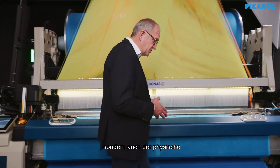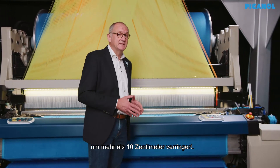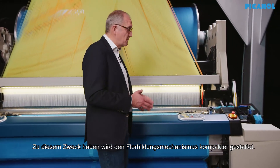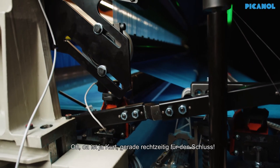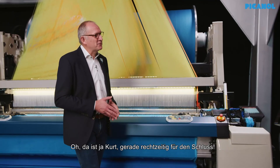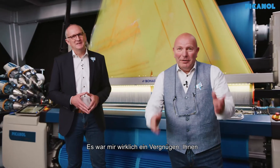Not only has the ecological footprint of the machine been reduced, but also the physical footprint has been reduced by more than 10 cm, achieved by making the pile formation mechanism more compact. It was really a pleasure to explain some of the highlights of our new baby, the Terry Plus Eye. We are looking forward to meeting you to see the machine in live conditions, because the new Terry Plus Eye has everything in it to continue to grow together.